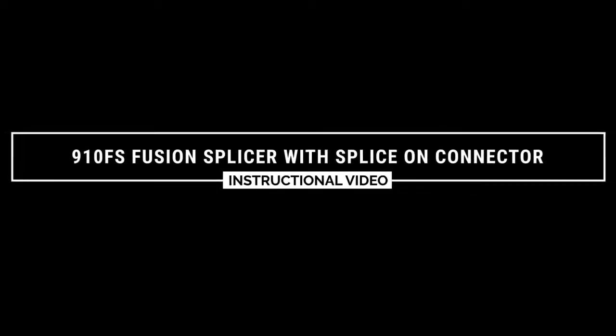In this video you will see the termination process for the Greenlee splice-on connector on 900 micron fiber.